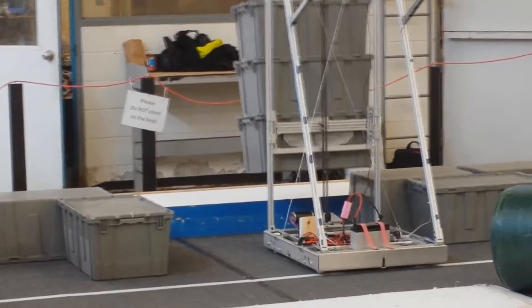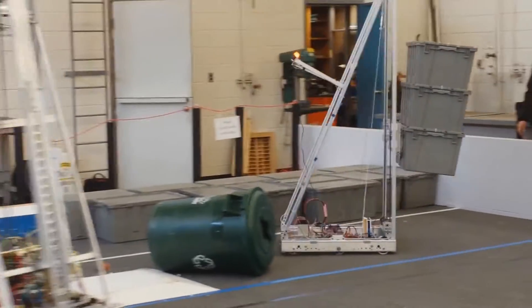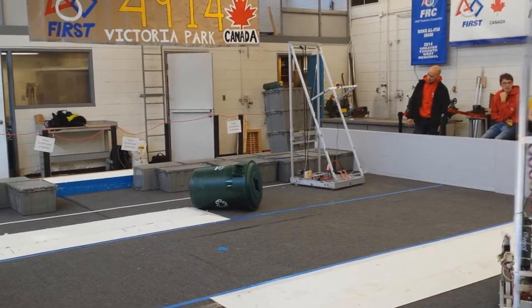There you go. Slow, slow, slow. Keep going. I don't know what the camera is. How do you stop it? I don't know. Okay, the camera's working.